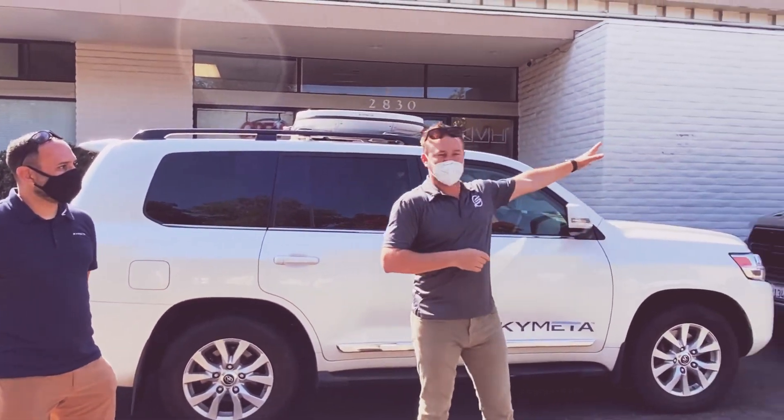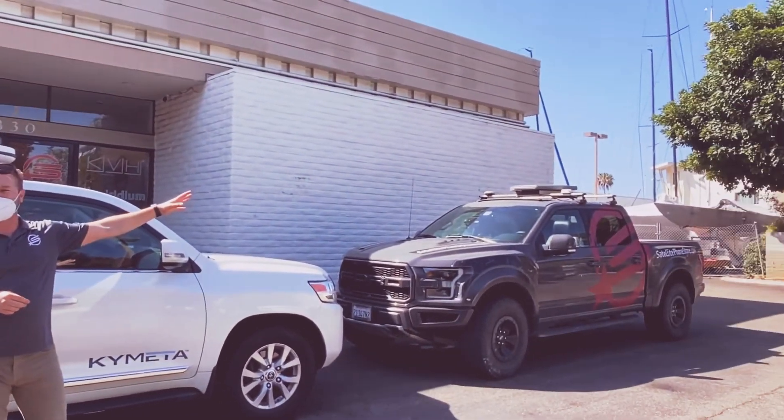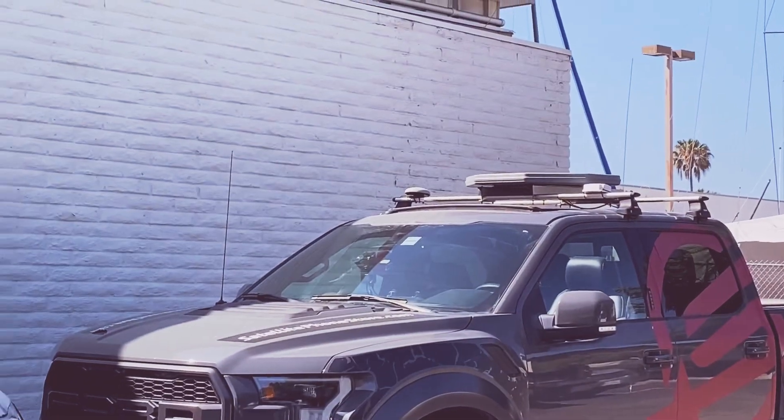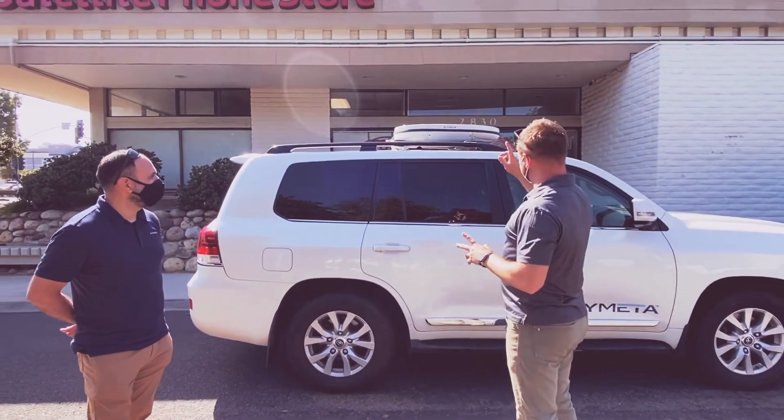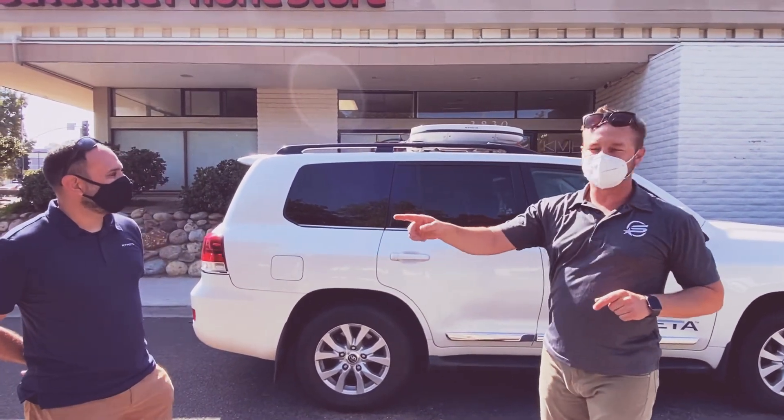We already have the U7. It's rocking and rolling on our Raptors and on many customer vehicles all over. But some of the things that they've done that are really cool with this new U8, we're going to have Hex give you a quick rundown.